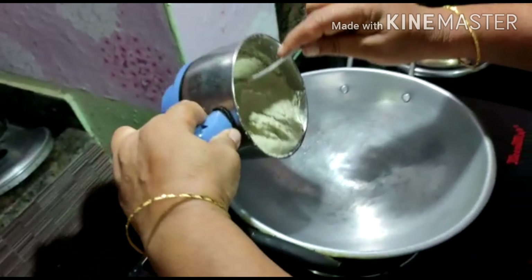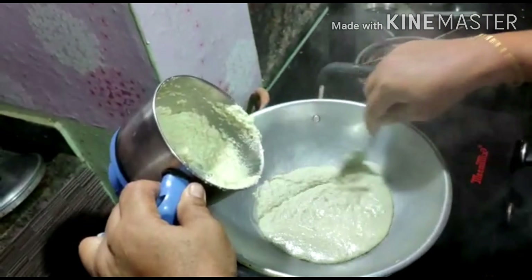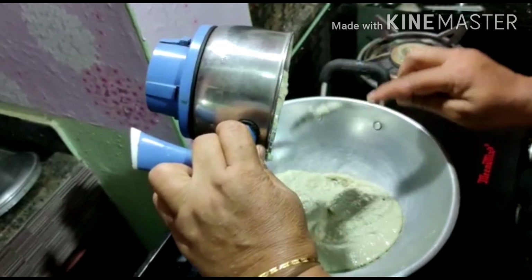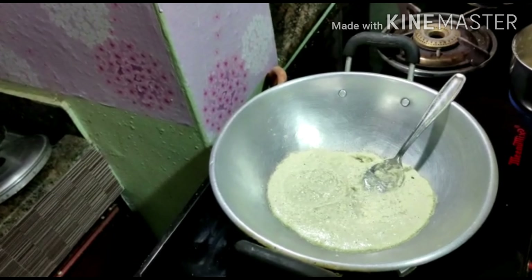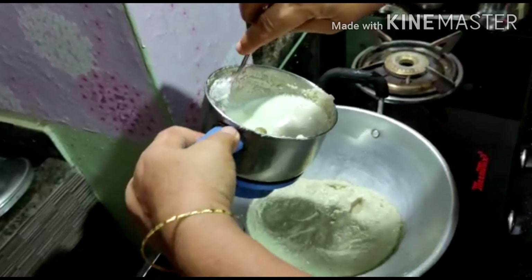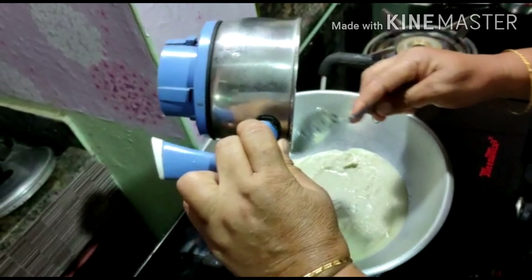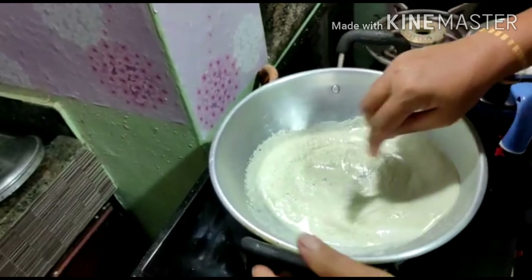We will boil it. Let's pour the oil in the pan. We will make it a bit more. We will get the oil ready. The oil is right.